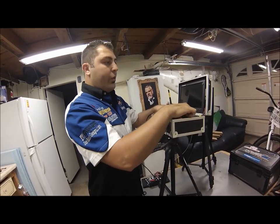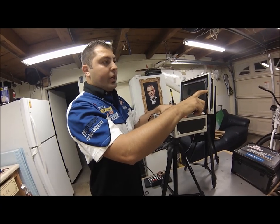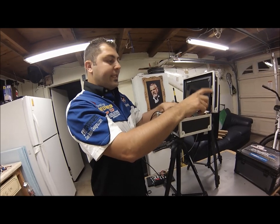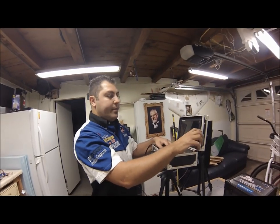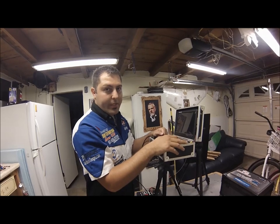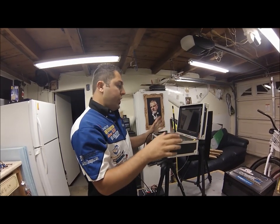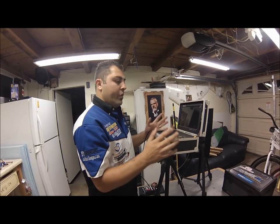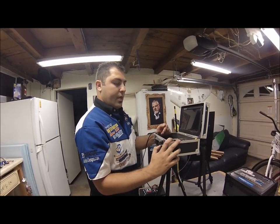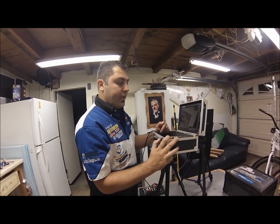Video output two is going into the 5.8 GHz Immersion RC video transmitter. This allows us to be wireless from the ground station with our Dominator goggles with the built-in video receiver. So you don't have to worry about somebody walking by or any kind of movement causing your video cable to be unplugged from your goggles — that can become a very scary situation really fast.